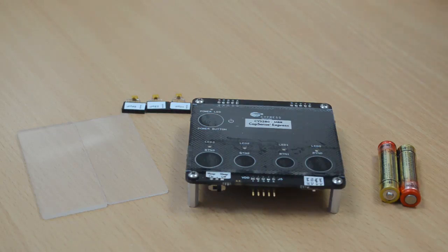This demo video will cover the following: 1. The demonstration of capacitive buttons. 2. The different configurations using the MBR solution. 3. SmartSense auto-tuning.